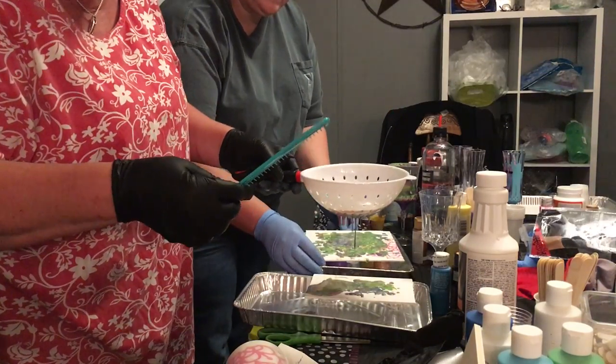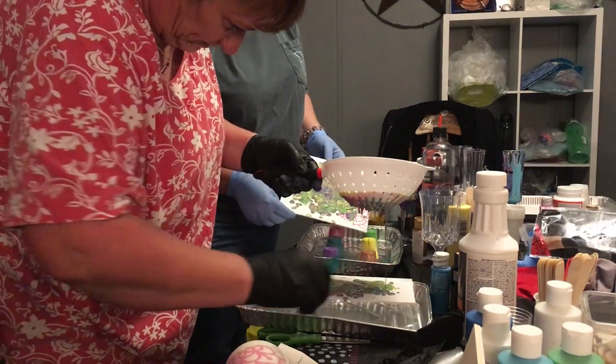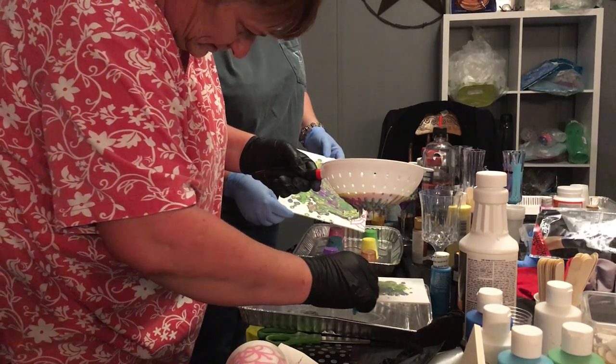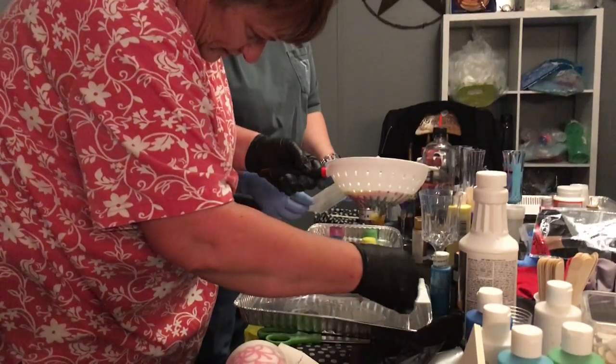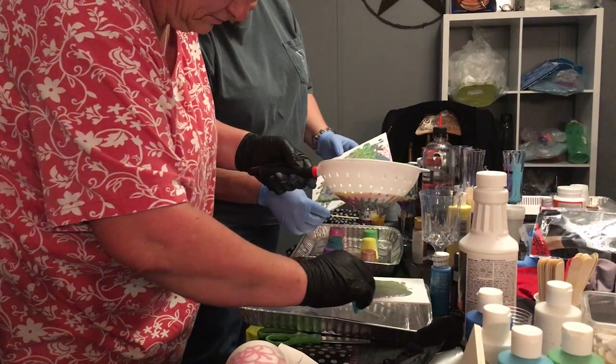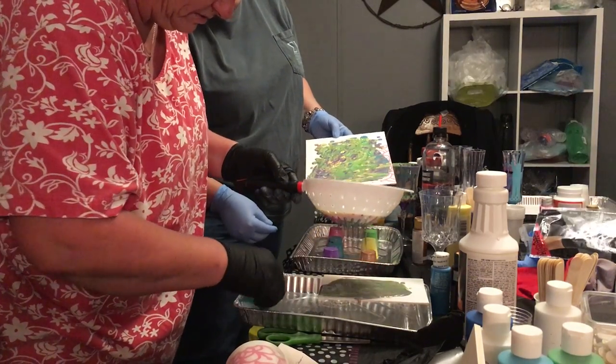I'm going to throw away this purple — it's gloppy. Toss it. Some of this stuff's a little old, I have to admit. Well, so if I've got paint all over my cups, that's not an issue, is it? No. Good. We'll end up peeling it off the back a little bit, but don't worry about it.